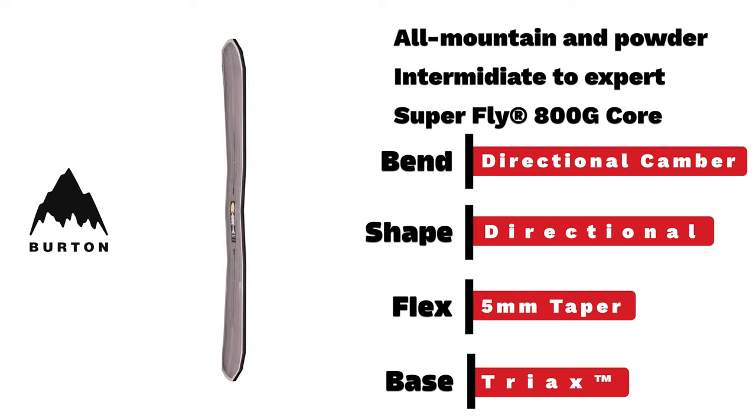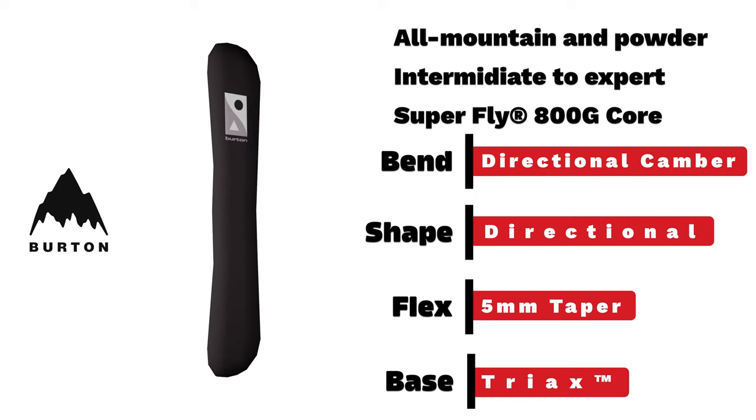Burton Cartogos. An intermediate to expert all-mountain and powder board with directional camber, directional shape, and a 5-millimeter taper.